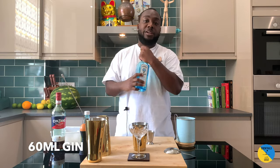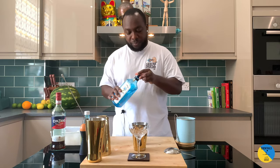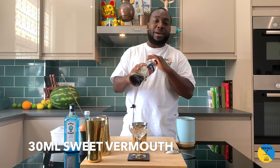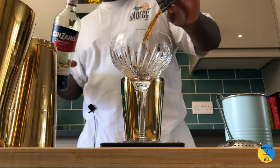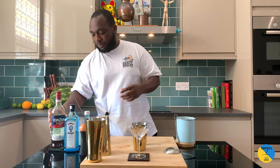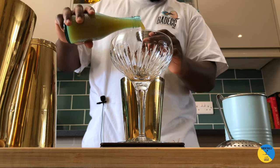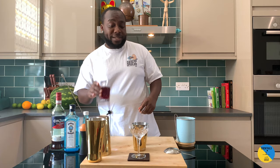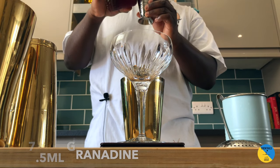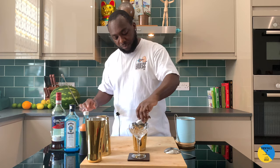It's a gin base. You're gonna need 60 ml of Bombay, 30 ml of sweet vermouth, 15 ml of pineapple juice, 7.5 ml of grenadine, and 25 ml of egg white.